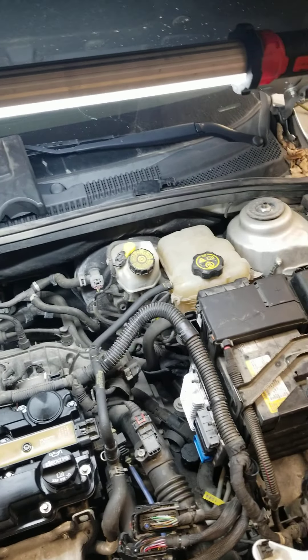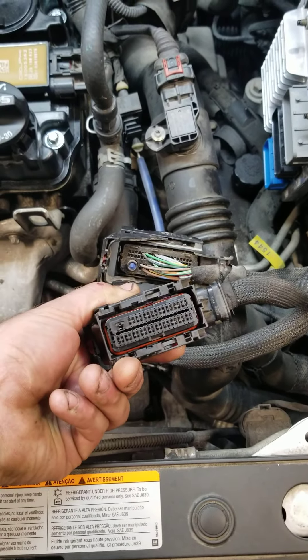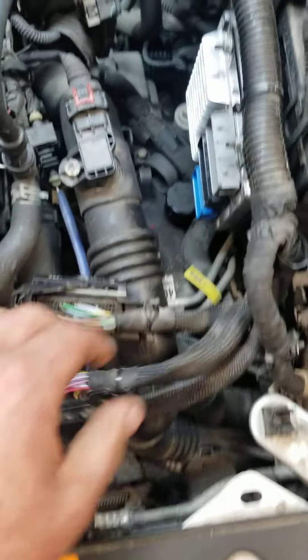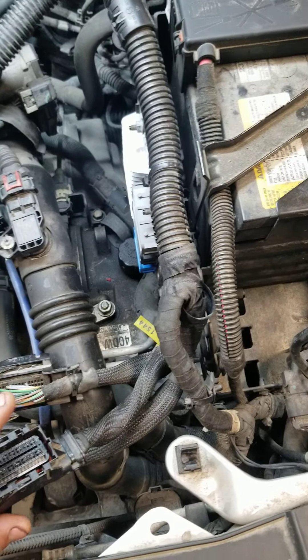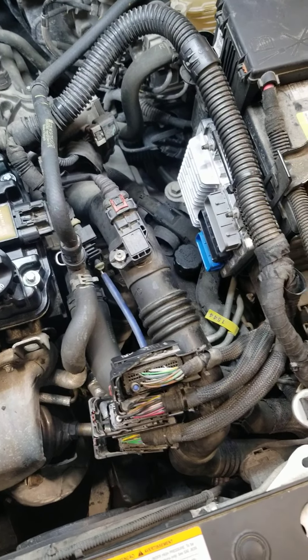Long story short, I finally found in this wiring connector right here there was fluid in these two pins right here in the corner, and it plugs into this connector right here, this black one. This thing is actually getting a fuel injector pulse into the ignition coil pulse, which is actually holding the driver on and just melting the thing down.